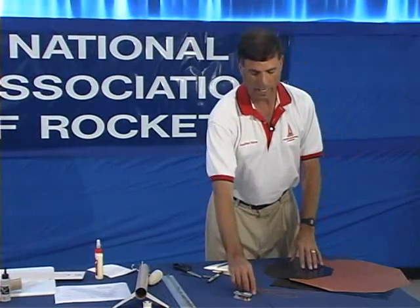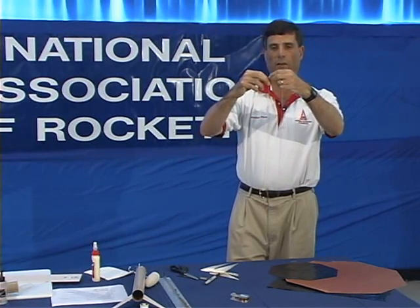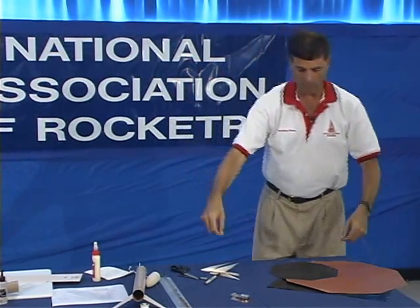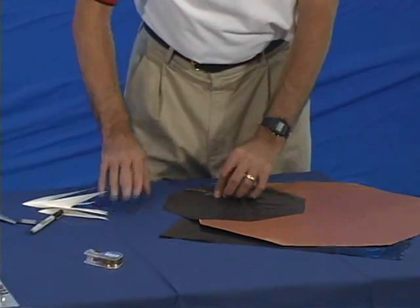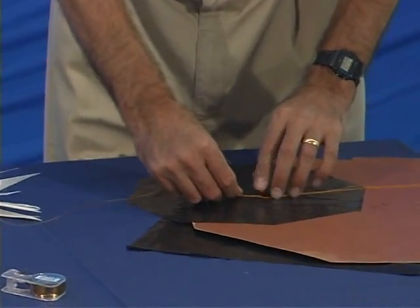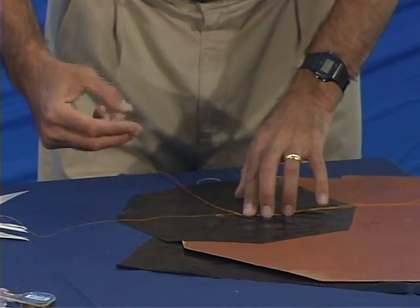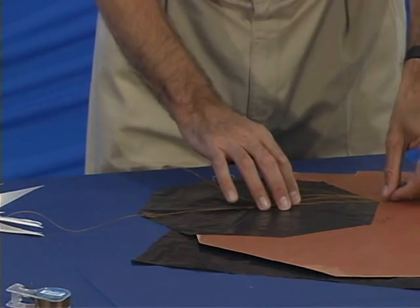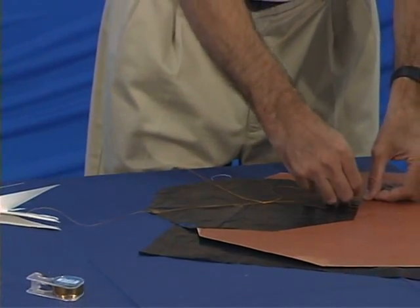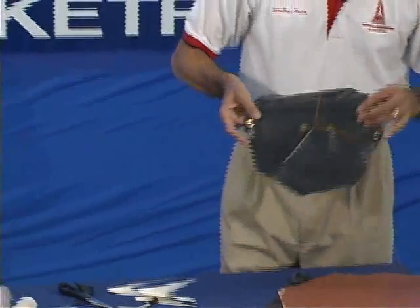Now I have to attach shroud lines to the parachute. If the plastic is not as strong as you'd like, or your payload section is heavy, you want to reinforce the parachute. Arrange the shroud lines so they go over the top of the parachute. I have a knot in the middle, and I'm going to use foil tape to attach the shroud lines — foil tape at the end and foil tape about a third of the way up. That shows you the reinforcing, and that's how we make our own parachute.